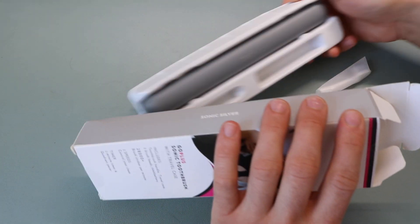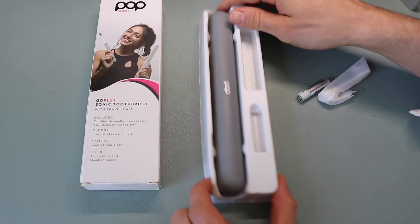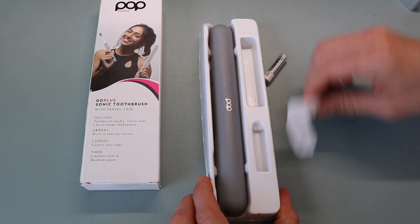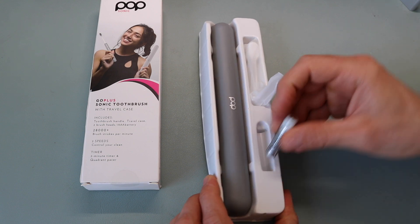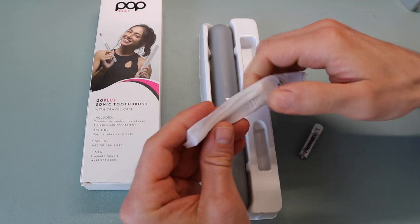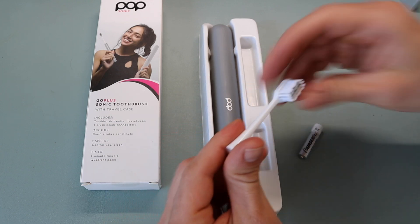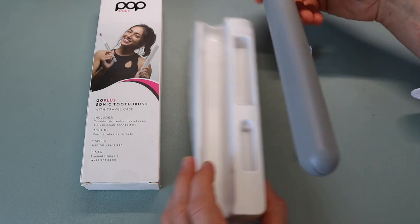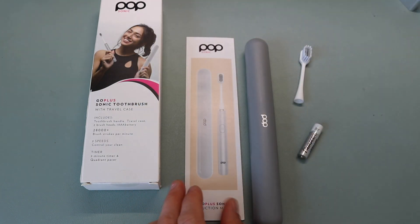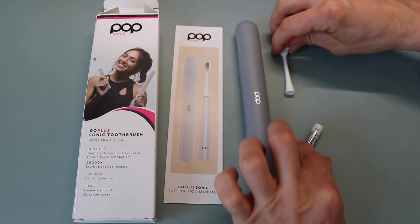Taking it out of the packaging, you've got a AAA battery, a brush head, the carrying case which probably includes the toothbrush as well, and an instruction manual. So this is everything that's included in the actual box.